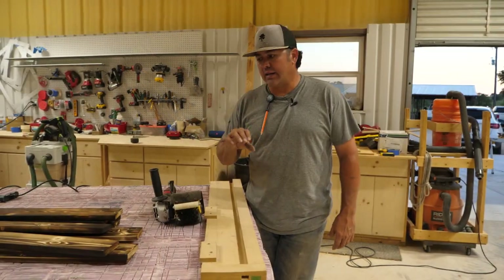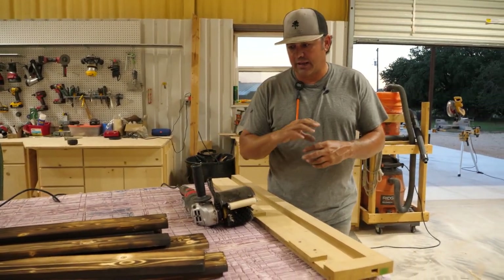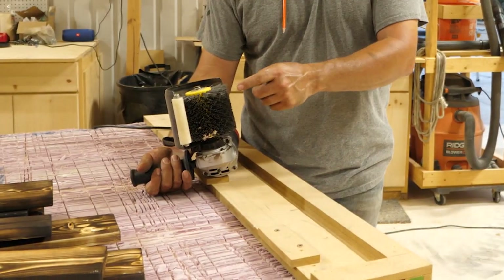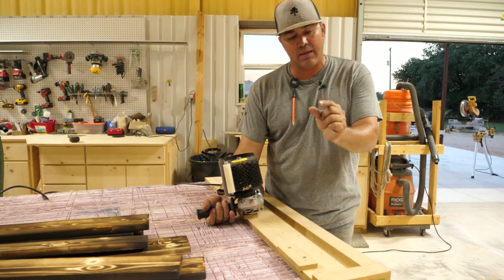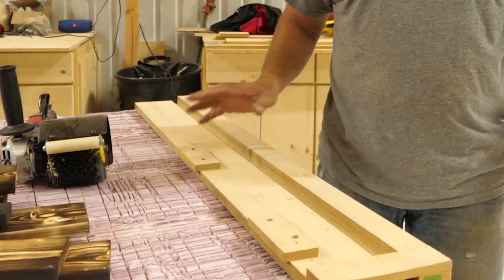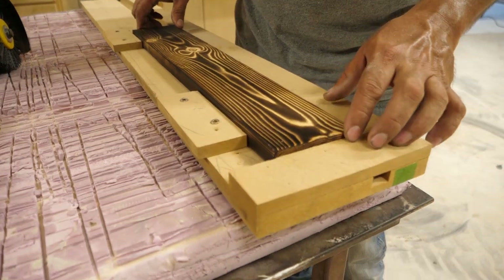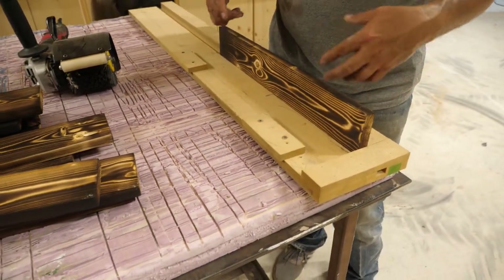Now that we got the wood burnt, you're going to need to take off the burnt char from the wood so it doesn't get all over everything, and you'll be able to stain it and it'll take the stain a lot better. There are different nylon attachments that you could get for your drill — I bought this one on Amazon, we'll put the link in the description below. This thing is a beast; it beats the others by far because the other ones are only about a half inch wide and this is four inches. I also made a jig for these boards so I can set them on the side and it's going to hold them in place when I put the nylon grinder on there, and I can just run through these as fast as I can.